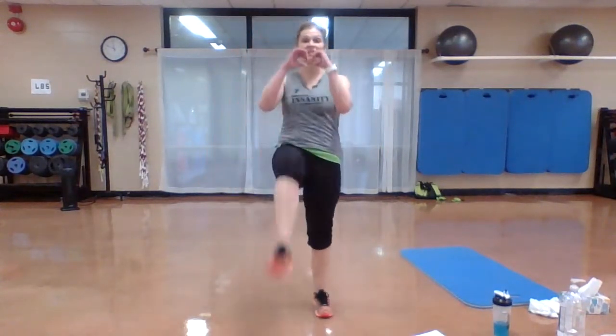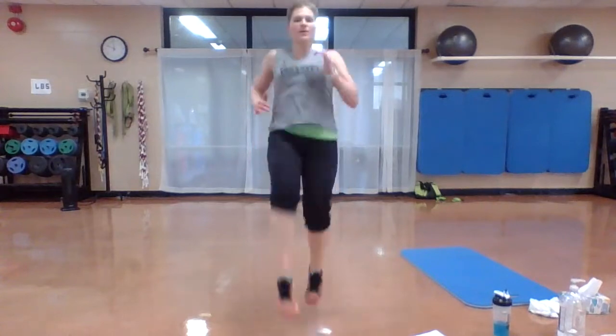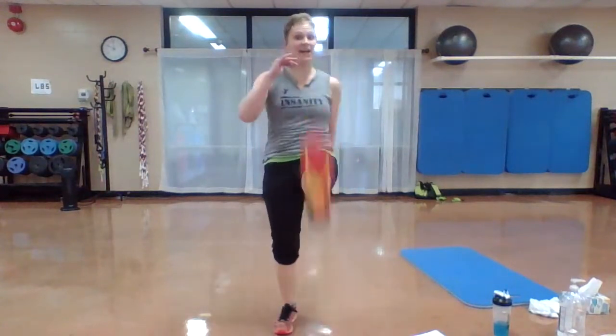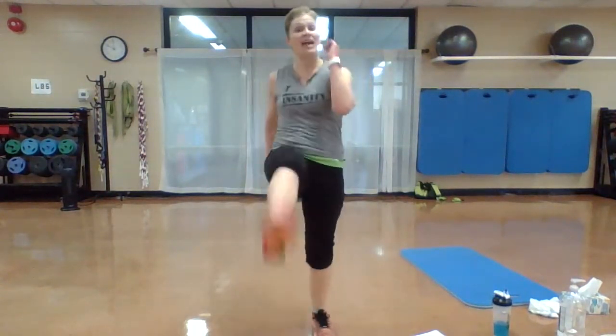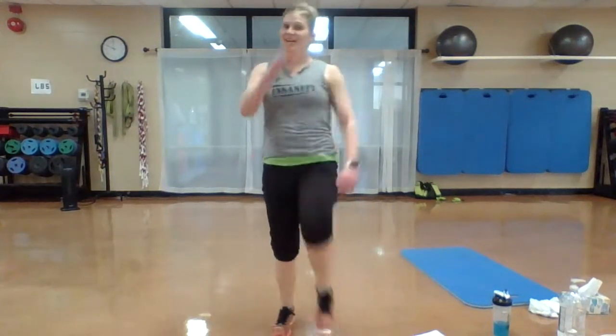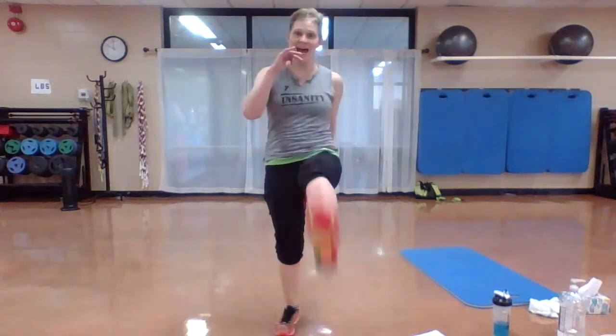We've got switch kicks — two sets. Option right here, or add a jump. Go. This is your workout, you can stay here. Push through that heel. Add that jump and switch, switch. You got it. Don't stop. Now you can. Shake it out.